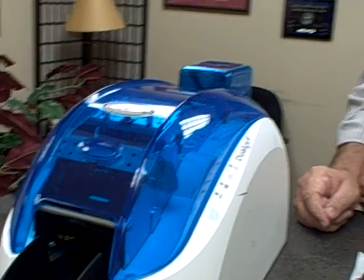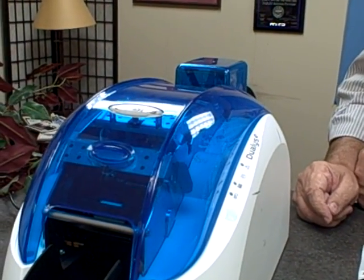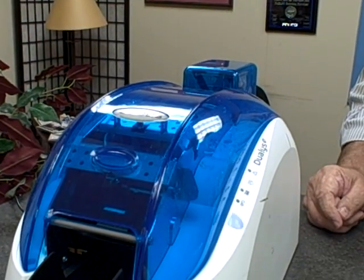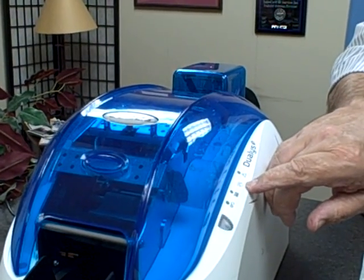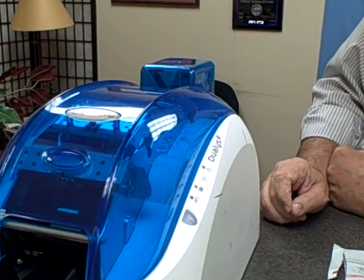It's very important to clean your printer every ribbon, or at least every 1000 cards, to keep the warranty in place for your printer. If you do not clean it every 1000 cards when the cleaning cycle light comes on, you will void the warranty on your printer.